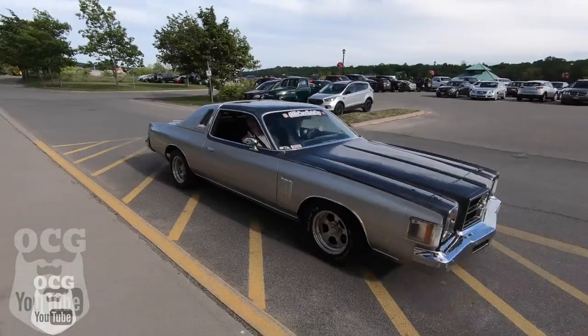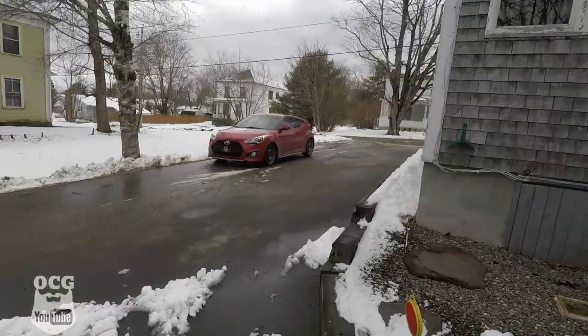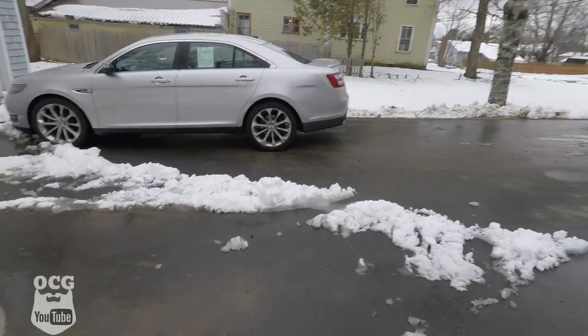Hey folks, welcome to the March 24th version of Old Car Guy. Yep, it snowed last night — probably got about three or four inches of heavy wet stuff. What a difference a few hours makes though; I'm home from work now, plowed the driveway at lunchtime, and it's already bare except for where grandma was parked. Nevertheless, let's head into the garage and get this video started.